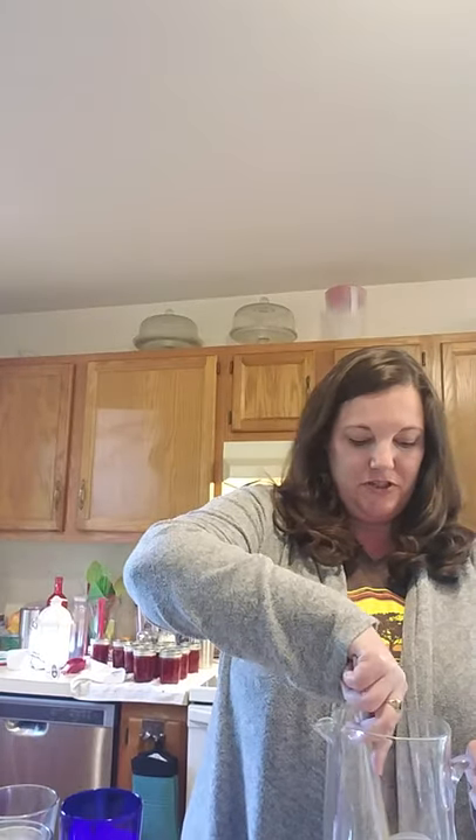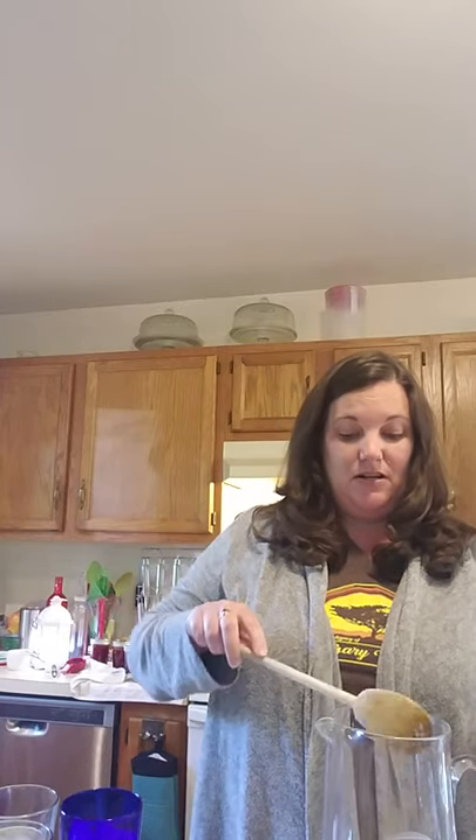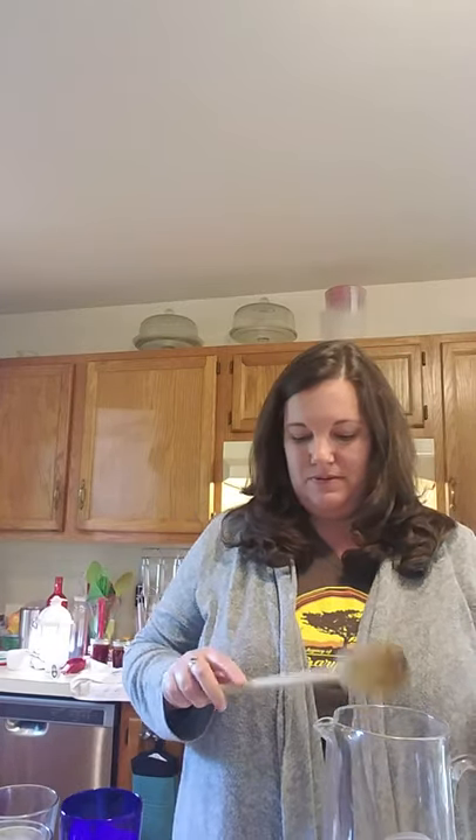We give this a stir. I cheat a little because the kids like to drink it right away — they don't like to wait for it to chill — so I go ahead and add ice. I wish this was a smell-a-video or whatever, because you could smell how good this smells.